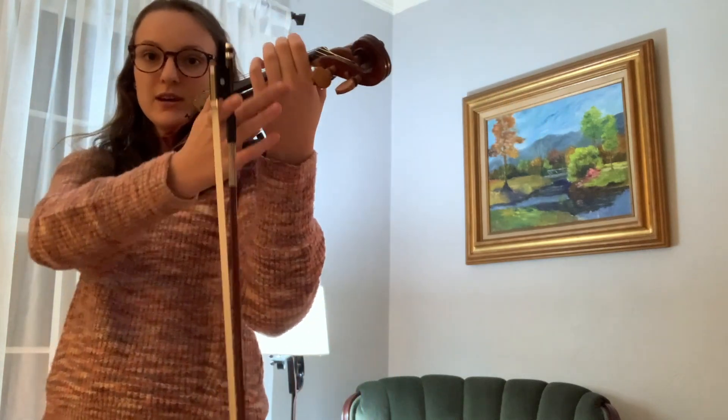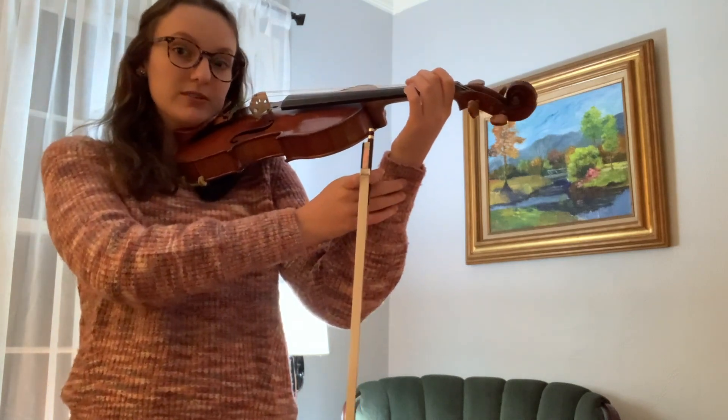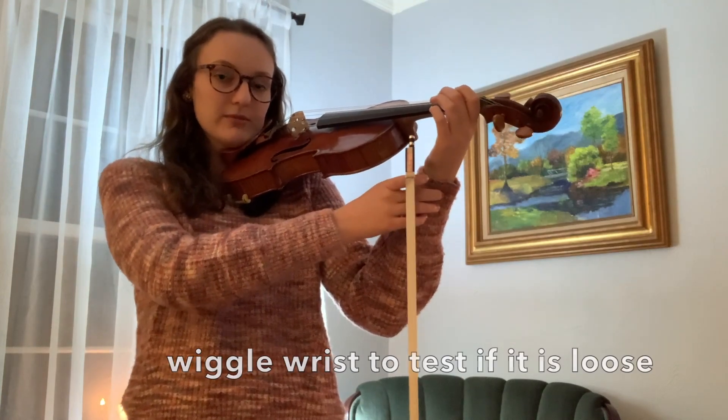It's pretty straight in line with your forearm. The back of the hand is pretty upright, but your wrist should still be able to move. You could do this yourself or have a parent just make sure that your wrist is super flexible — try to wiggle it a few times with your right hand.